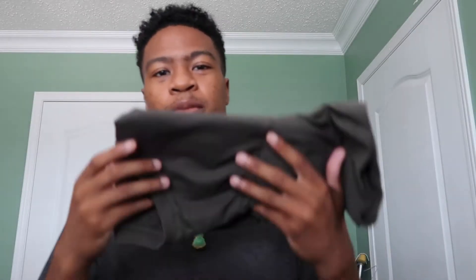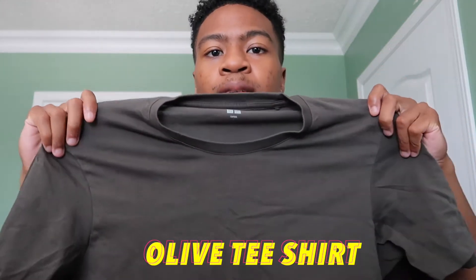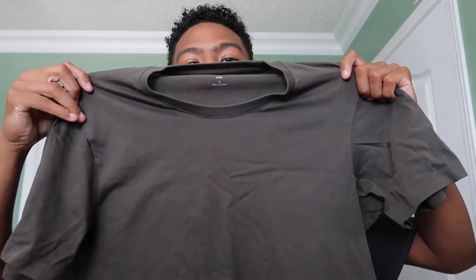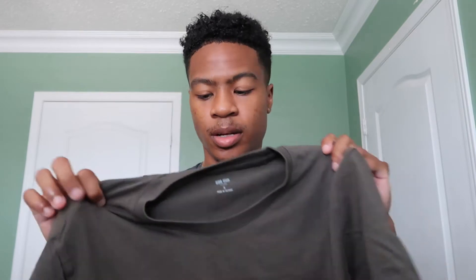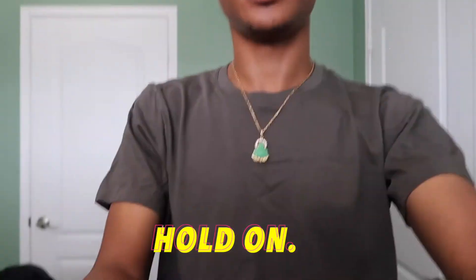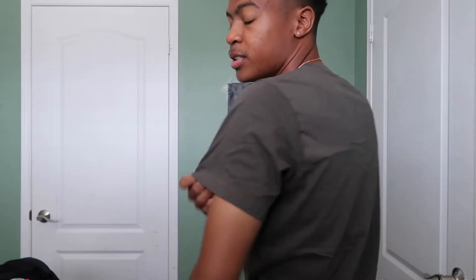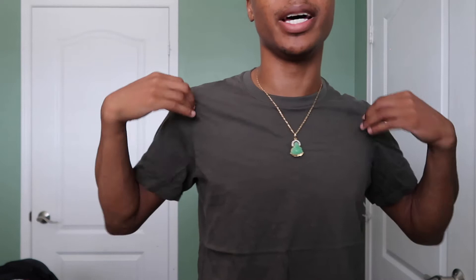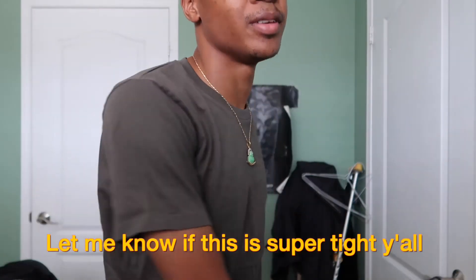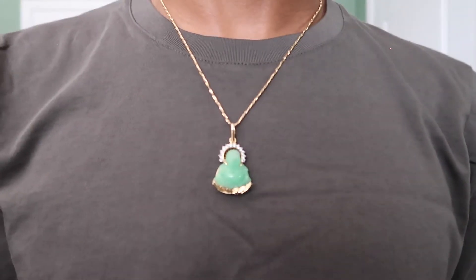The first shirt we're gonna be trying on is a plain t-shirt in an olive color. I got it at Uniqlo — very very cheap but good quality. So I'm gonna try this on. This is how the shirt fits — it fits properly. It kind of hugs my body, and I actually like that. I don't like my stuff too baggy. I think this is the perfect fit. I got two more of these shirts — I like this color, it kind of looks brown on camera but it's actually olive.